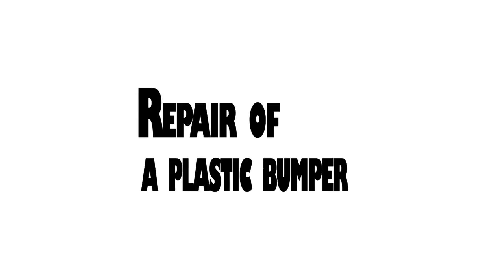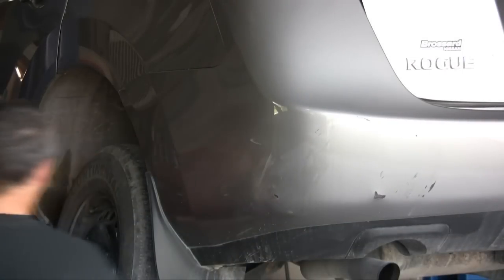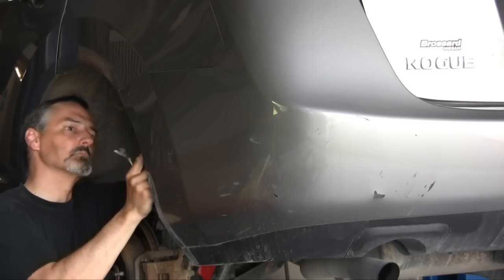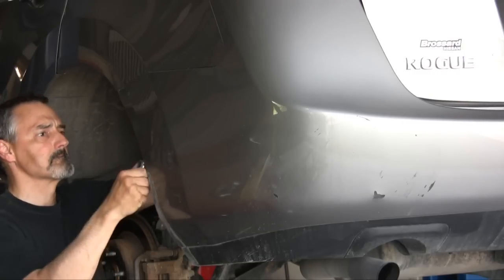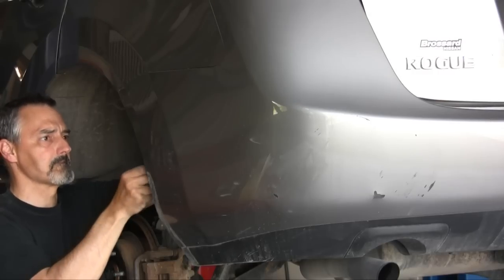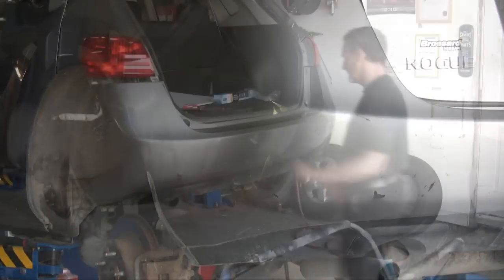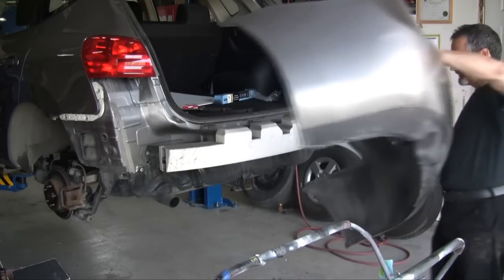Today we do a plastic bumper repair. We can see the damage on the car is caused by a collision — there's a small hole in the bumper, so we're going to have to address that by doing some plastic repair. Naturally the first step is to give ourselves access to the back of the bumper, and the only way to do that is to remove it from the car. Any bumper repair you do, taking it off the car is the right way because you can actually paint all the interfaces.